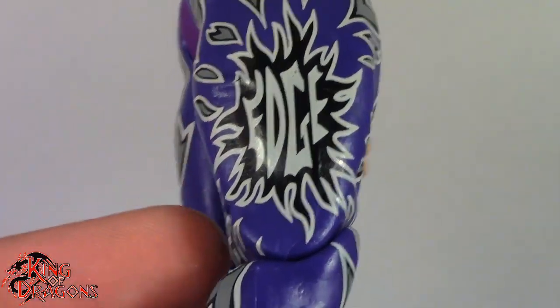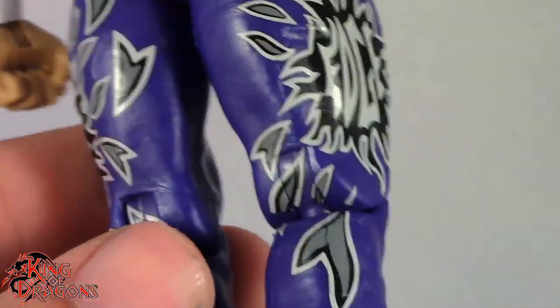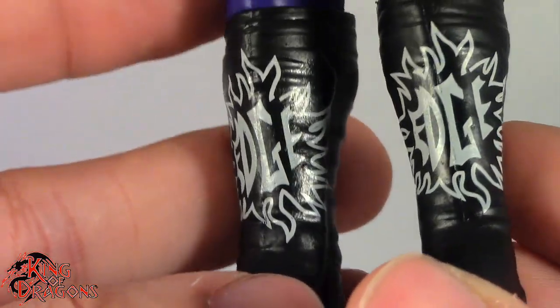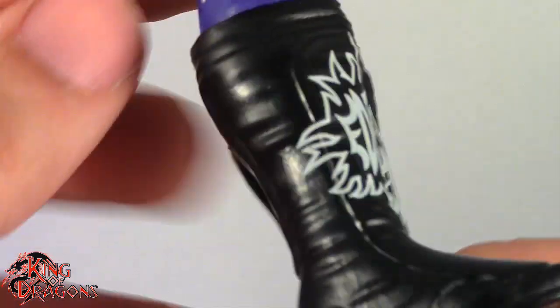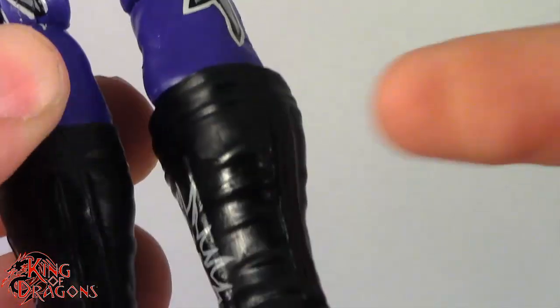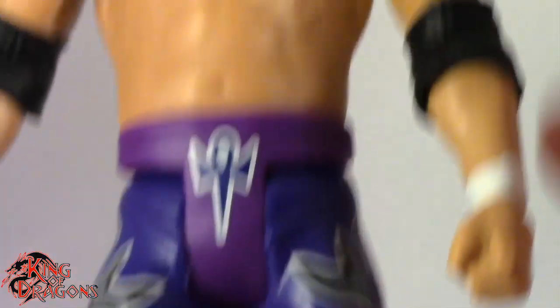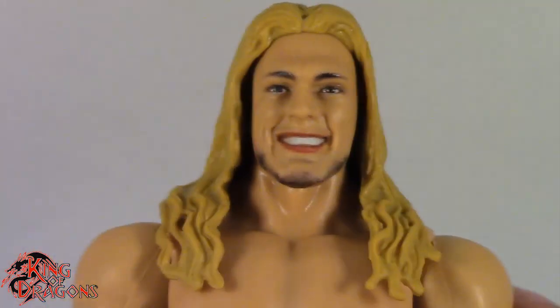I really do love the Edge tights — just the way they look. I've always been a fan of these classic Edge tights. Going on to his kick pads, you can see it says 'Edge' right there. I really do love that sunburst — it was a really nice effect. Besides the sunburst he doesn't have any other designs on his kick pads, but it still looks good.